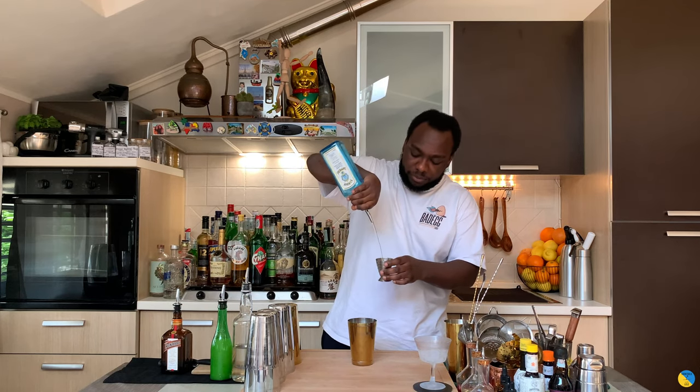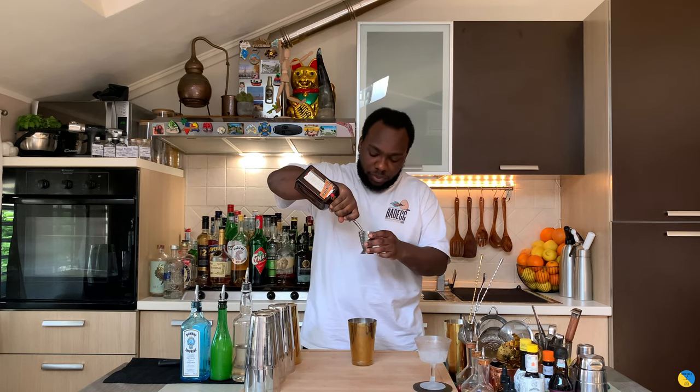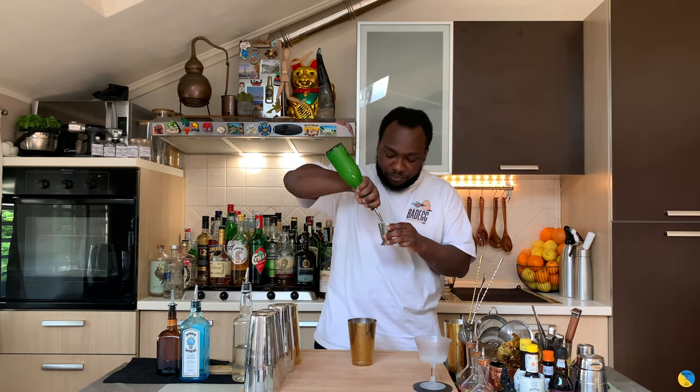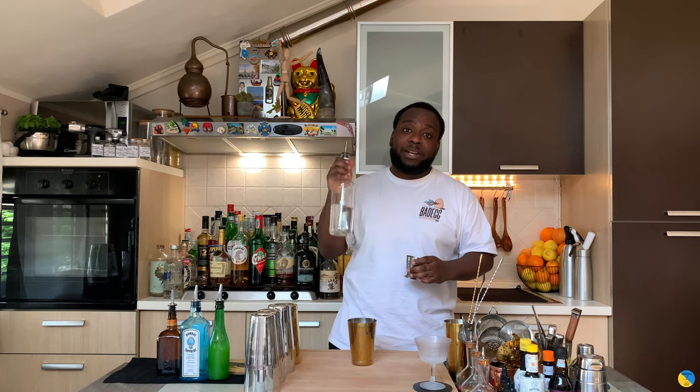So we're going to start with 45 ml of gin. We'll add 30 ml of Cointreau. So we're going to need 30 ml of lemon juice and 12.5 ml of gomme syrup.